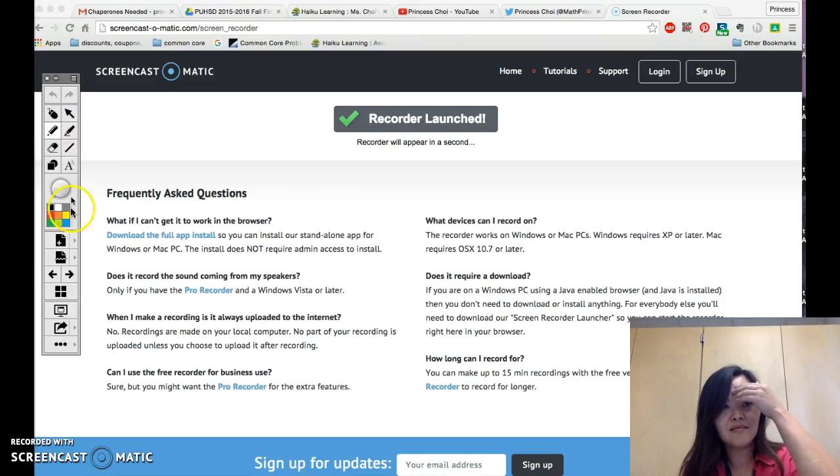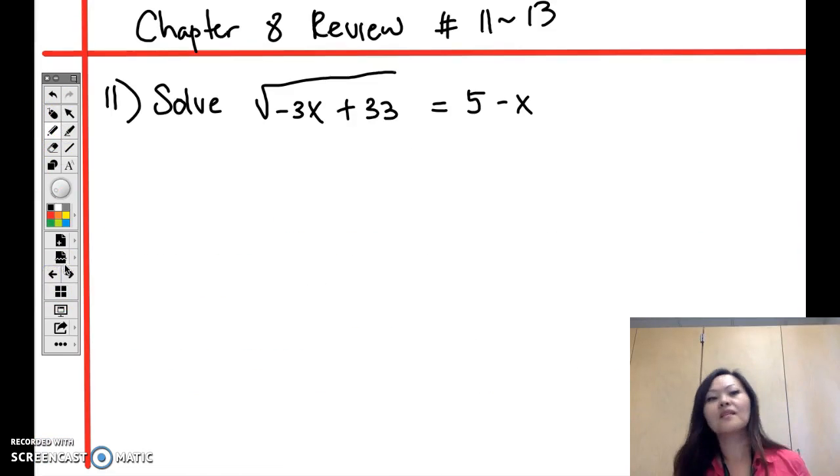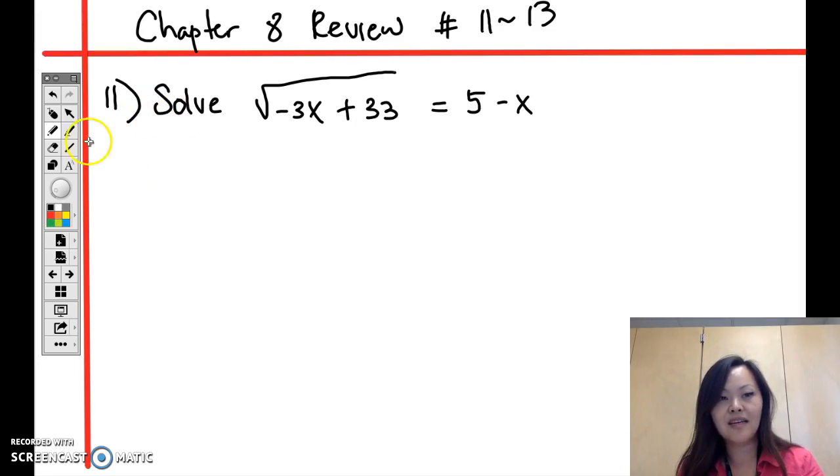Let's move on to question number 11. The test is coming up soon, so three more questions until we're done with chapter 8. For question number 11, you have to solve the square root of negative 3x plus 33 equals 5 minus x.